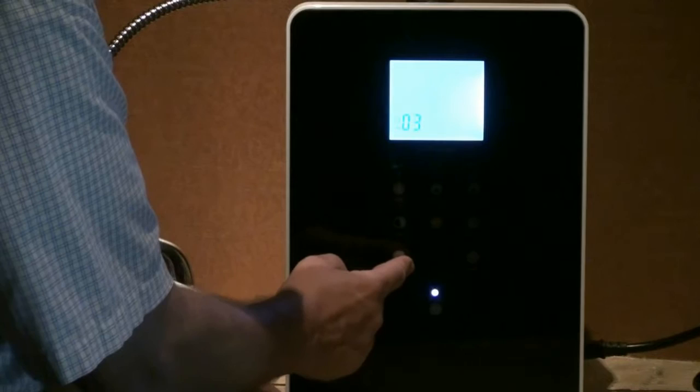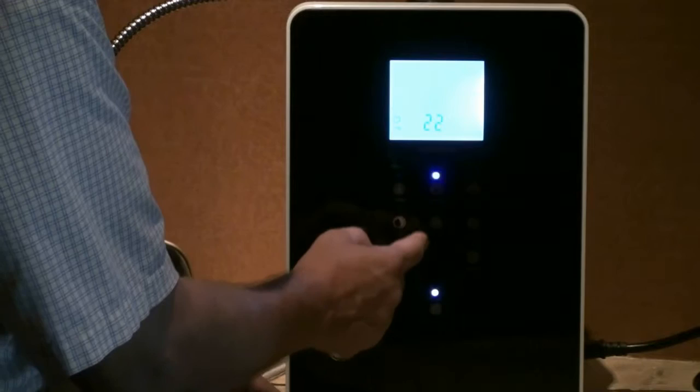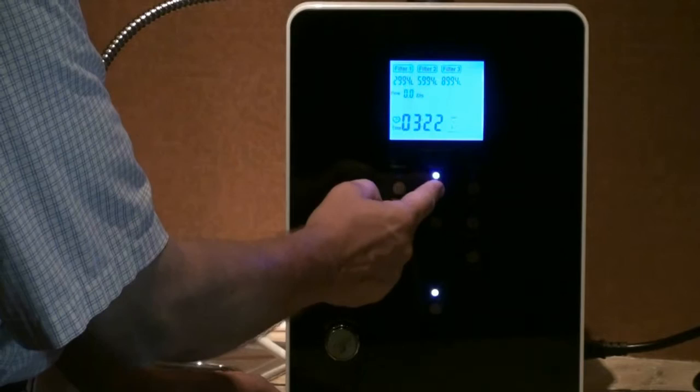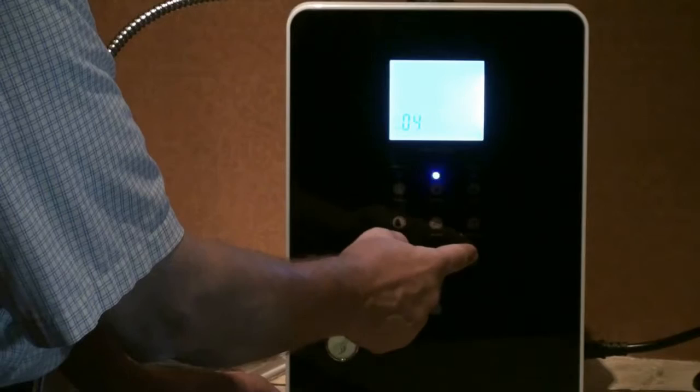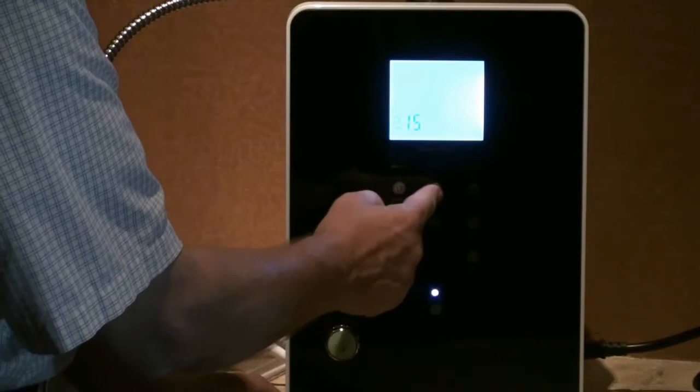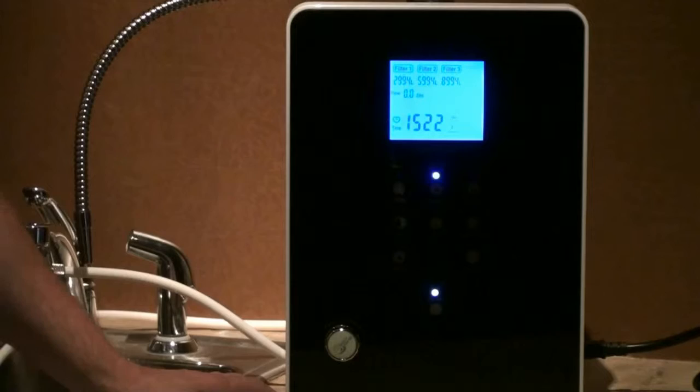So I'm going to go backwards: 3, hit the button again, 22, hit the button again, and now my time is correct — except that this would be military time. I'm going to hold it and go forward until I get to 15:22. So now we have the time set correctly for 3:22, or 15:22.